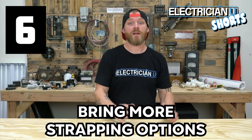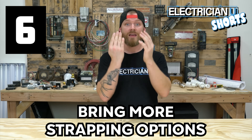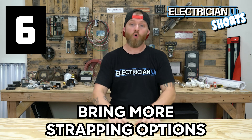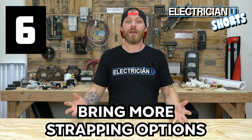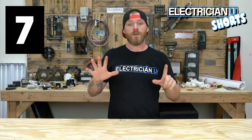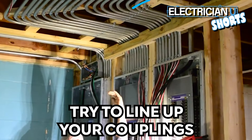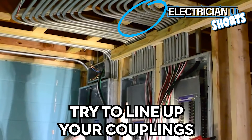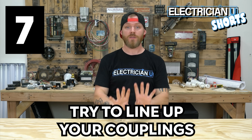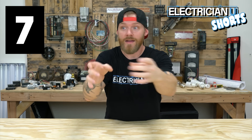Number six on the list: bring more strapping options. Have those caddy bang-ons, have the horizontal ones, have the vertical ones, have standoff straps, have one-hole straps — bring a whole bunch of strapping options and you're pretty guaranteed that no matter what you run into, you can make something work. Number seven on our list: try to get every single one of your couplings to line up. You don't have to do this, but it's really impressive when somebody takes the time to make sure that every single one of their couplings are in straight lines.